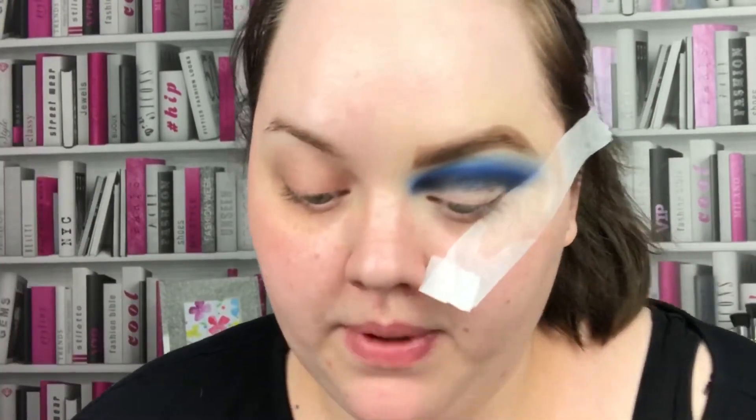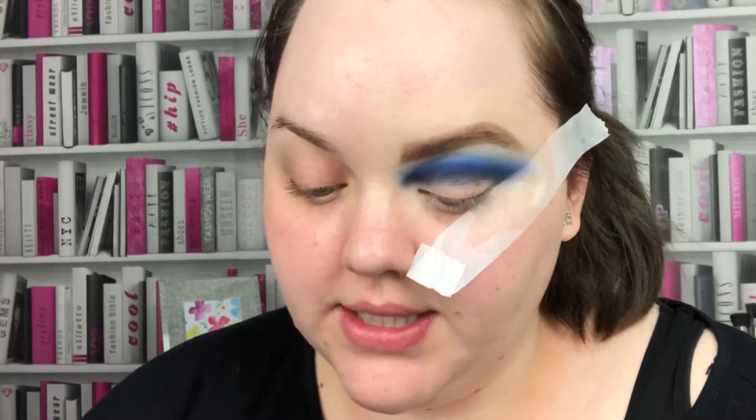I'm happy with that so I'm going to actually cut my crease now. This is quite a tedious job because you've used such a dark colour, but persevere with it — it is worth it.